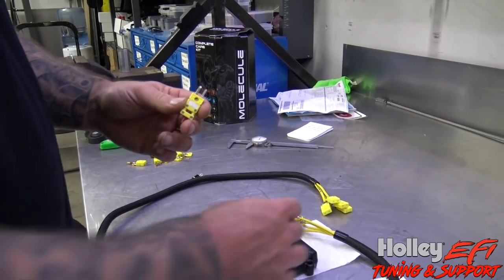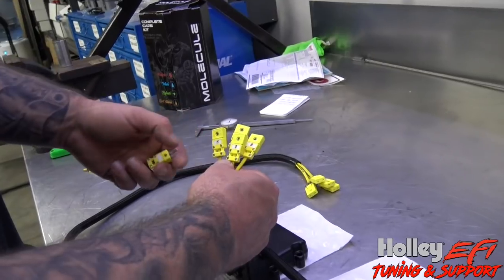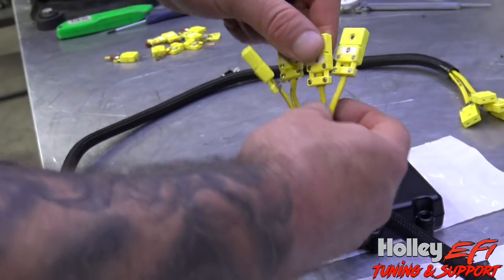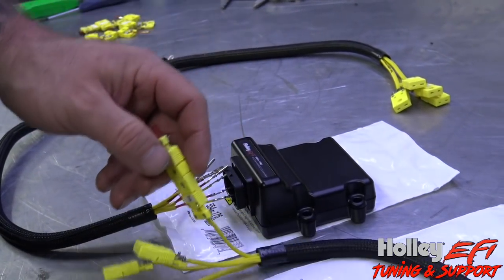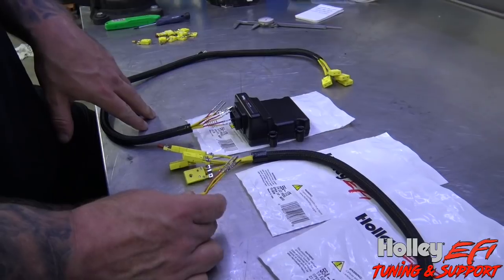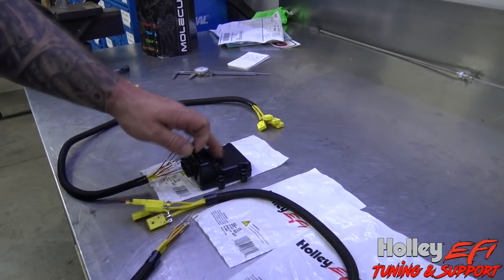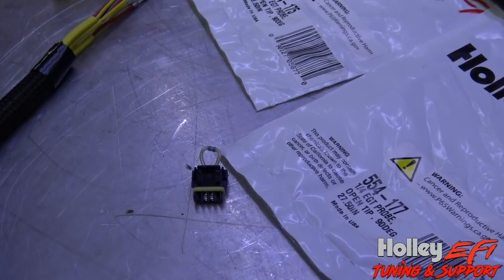You match each EGT lead to its associated cylinder. The channels are labeled E, F, G, H — on a Ford, driver's side — so E would be cylinder five and you'd plug that into cylinder five. The only connection you have to make is plugging these in and plugging your CAN bus into the back of your seven-inch dash, or one of the CAN connectors off the twelve-inch dash, or your main harness. If the EGT is the only thing in the CAN circuit, it comes with a terminating resistor plug — use that.